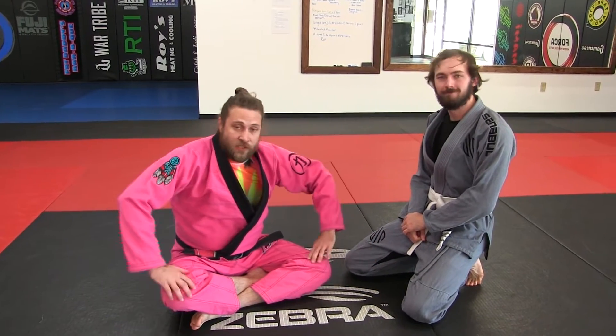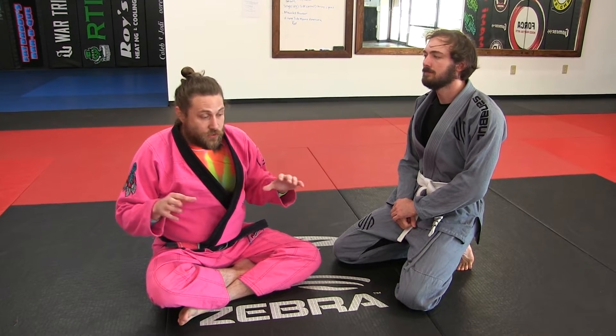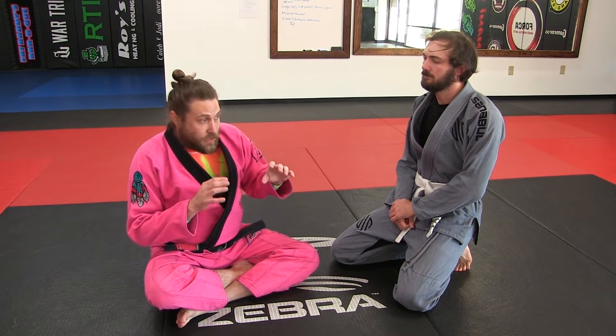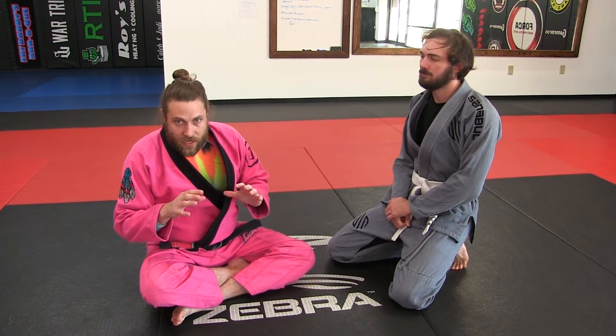What's up guys, Brian here with Josh and we're going to show you a dexterity drill. This is going to help you develop your spider guard, your lasso spider, get you introduced to just gripping and getting in that guard and the space — just everything you need to kind of get going.